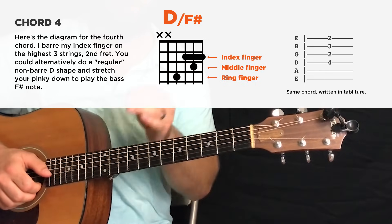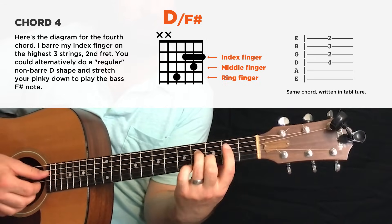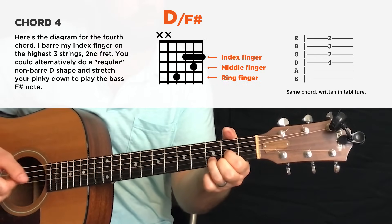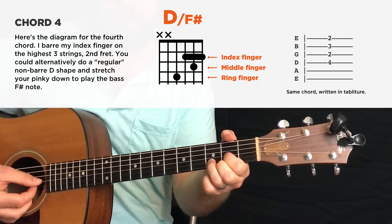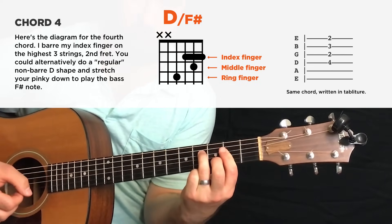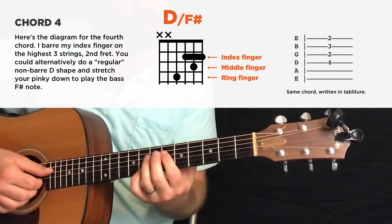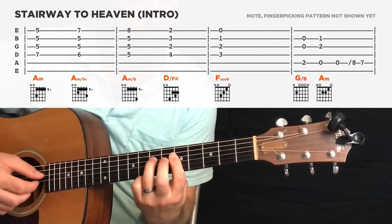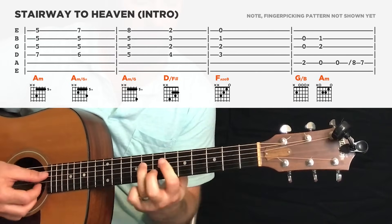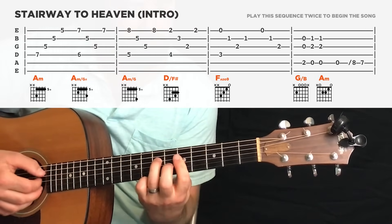The next hard part is this jump from the third chord to the fourth chord, which is down to this D over F sharp. It looks like a regular D chord — fourth, second, third, second — but your bass note, instead of a D, is an F sharp. So it's a bar chord. And why you have that F sharp bass note is to hear the bass notes of these first four chords — it's very descending. In sequence, the bass line is very stepwise down.